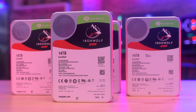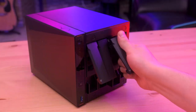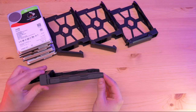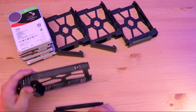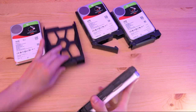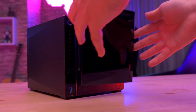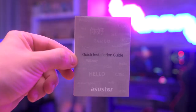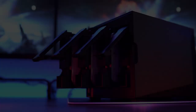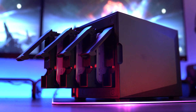Installing the drives to your NAS is very simple. First off, you need to remove the drive bay slots, then remove the side brackets of the bay slots, align the hard drive on the bay slots, then secure them with the brackets, place the drives back into the NAS, and BAM! Now you are ready to set up your NAS by following the steps on the quick installation guide. For us, it took around 40 minutes to set up RAID 5 with 56 TB.